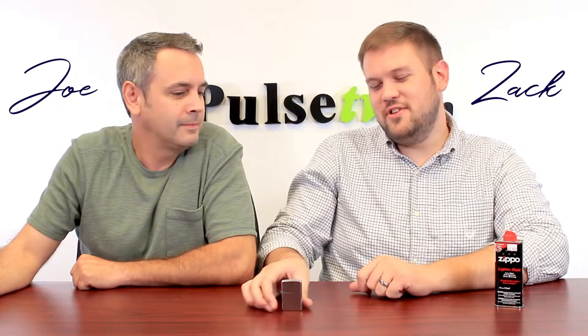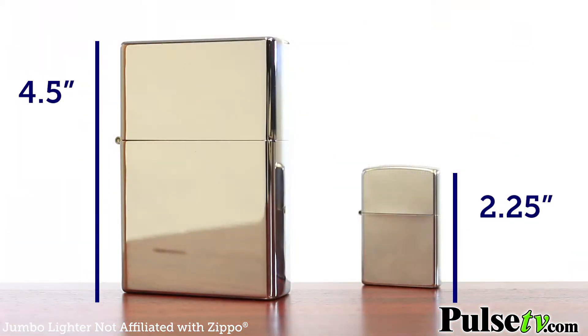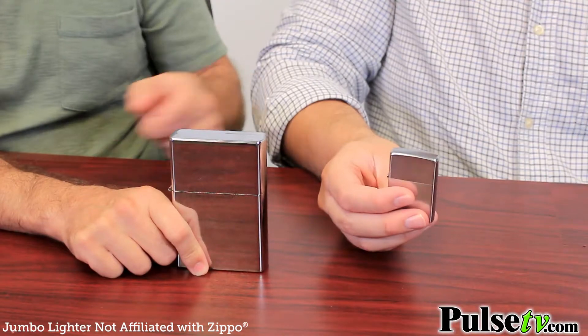Hi, it's Zach and Joe here to introduce you to this handy little pocket Zippo lighter. Zach, that's not a lighter — this is a lighter. Holy cow, that is jumbo! Yeah, it is — it's huge, it's about four times the size of this little Zippo, but you know what, it works exactly the same, and to be perfectly honest, I think it's a lot more fun.